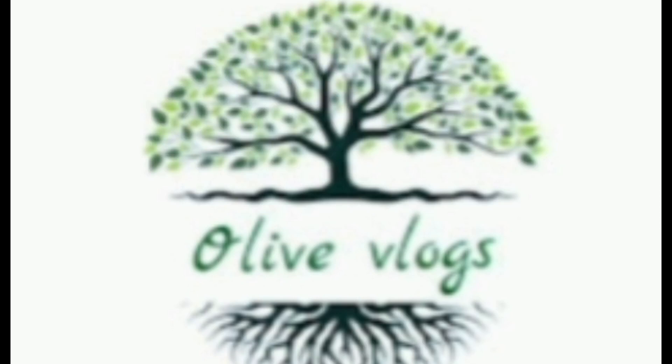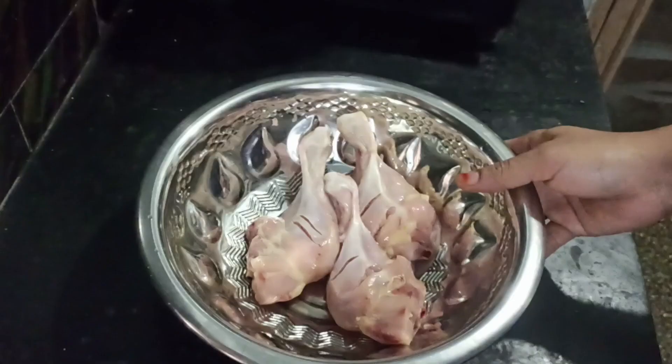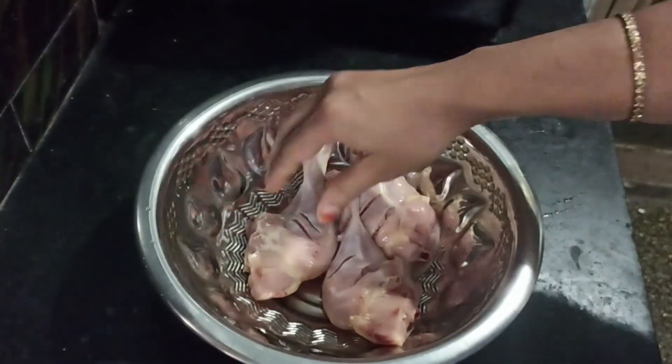Greetings, thanks to all the vlogs. With everyone's family members, you will have to do the simple recipe to add chicken fry. I've made a very easy, tasty recipe — you have to have a very strong oil. Let's make sure.